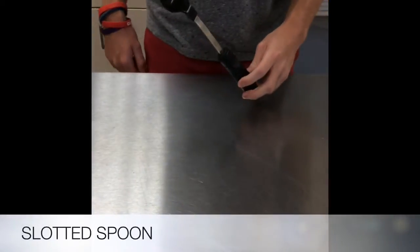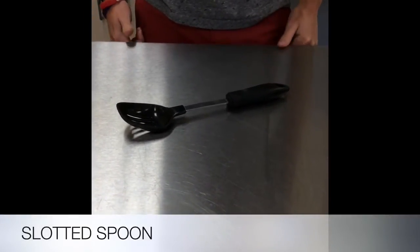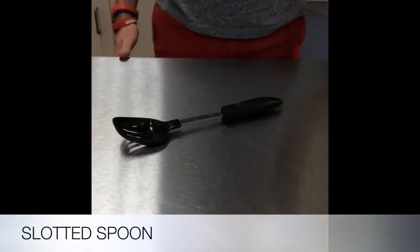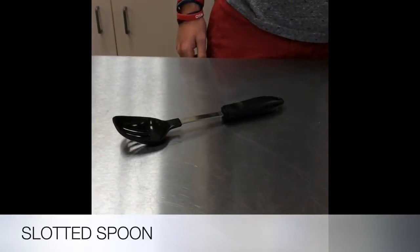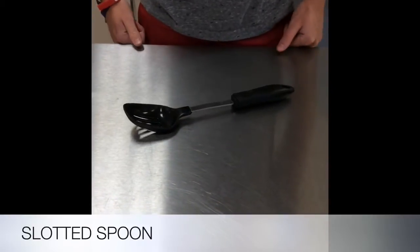This is a slotted spoon. It is made out of metal, plastic, or rubber. It is used to drain liquid out of food. You can wash by hand or put it in a dishwasher. You can get it for around $10 at Walmart.